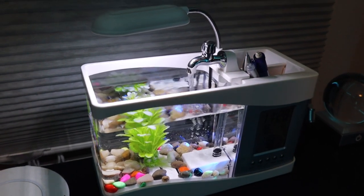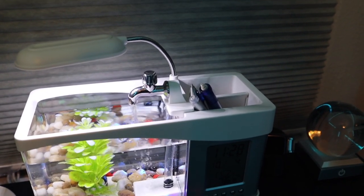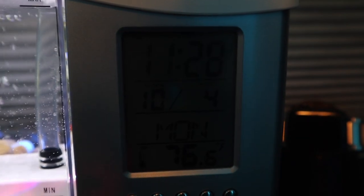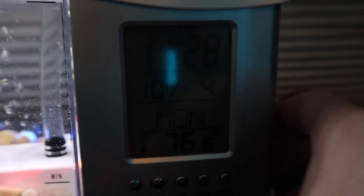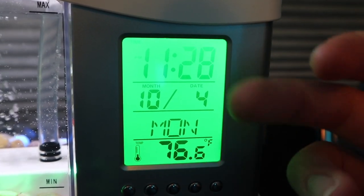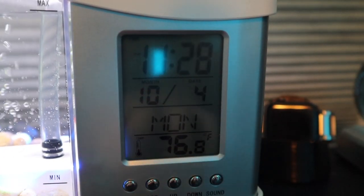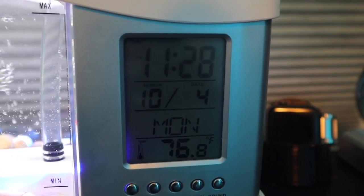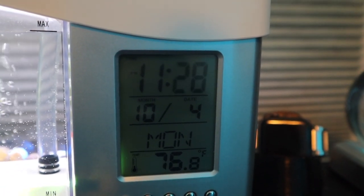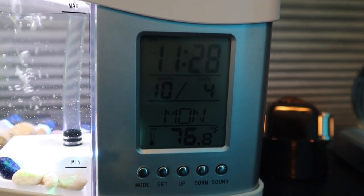I went ahead and took the time to set this little aquarium up — I got the clock all figured out and I got the water flowing. Starting with the clock: one thing I'm noticing right away is that it does not stay lit up, which is pretty useless. We have the time and the date. It was a little difficult to set up and I did have to refer to the instruction manual a few times, which was not great English.